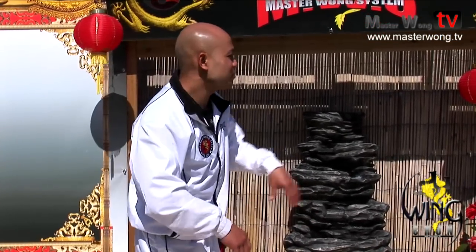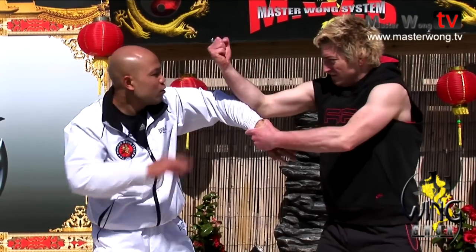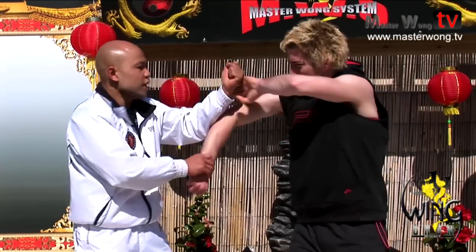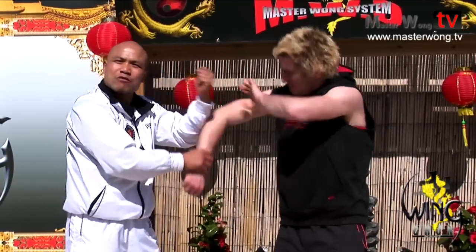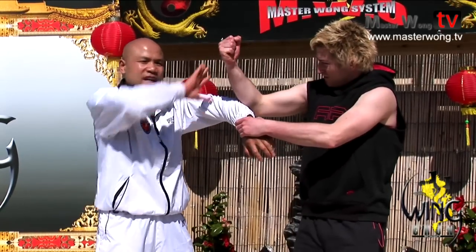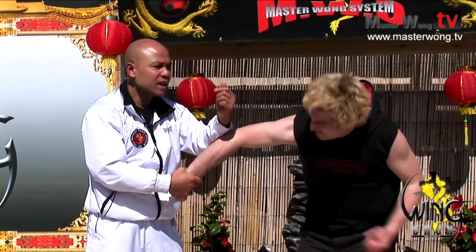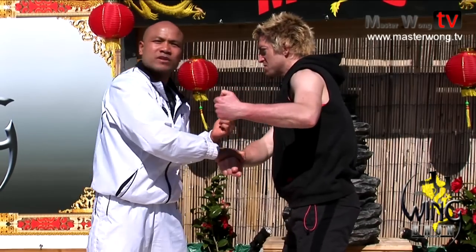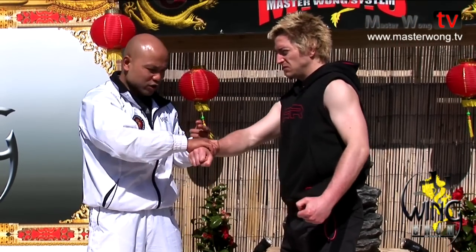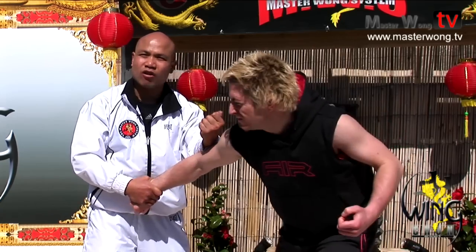It's not that somebody says punch me and I just do the lap sao mechanically. Each one I'm grabbing - there's a reason why I'm turning this way. Because if I turn like this - hit me - boom, and that's it, you lost because your hand is bringing back. If you turn this way, it locks when it comes back. That's locked.